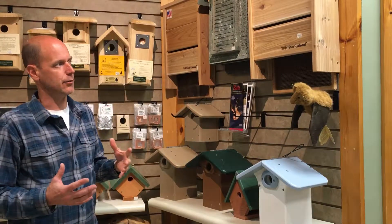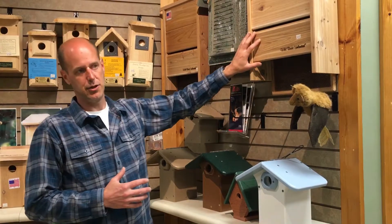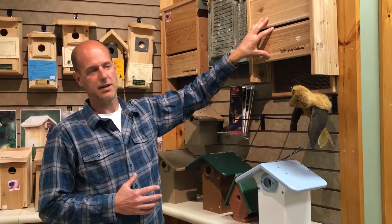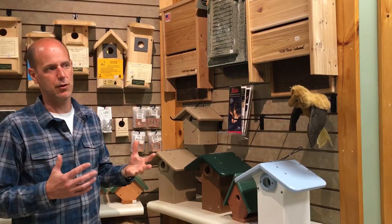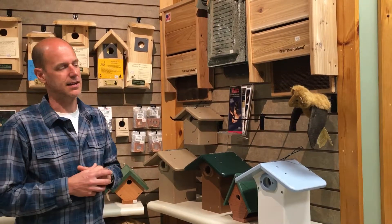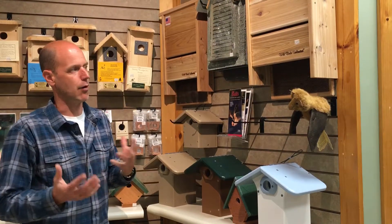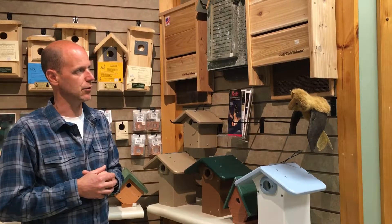When you're installing a bat house, birds do not smell but bats do. So, so that the bats don't know that you're handling the house, the night before you're going to install it, throw a shovel full of dirt over the house and then brush that off in the morning when you're going to put it up. I would probably wear rubber gloves so that you hopefully don't transfer any smells to it.